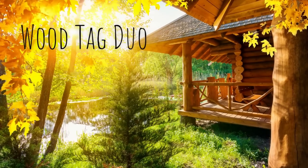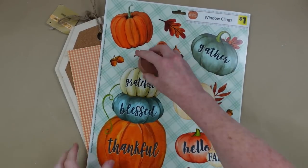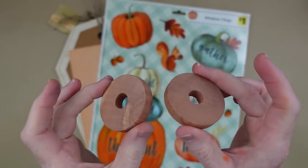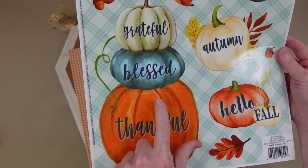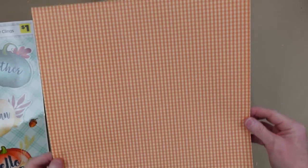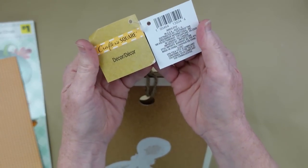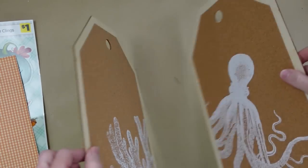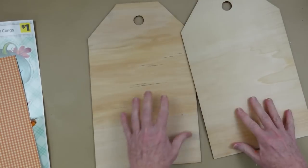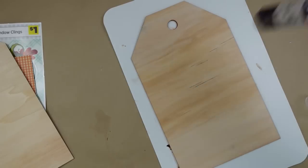The first is going to be a wood tag duo from Dollar Tree. You're going to start off with some of these — you can use a round bead or something round with a hole in it. I'm going to use some window clings, a little piece of paper, and then two of these crafter square signs from Dollar Tree. These came out this summer. I'm going to be using the back — I love the wood grain on both of these signs.